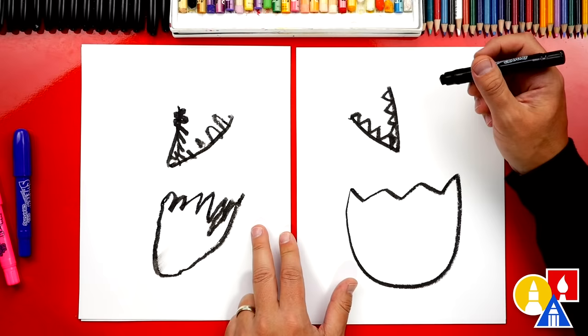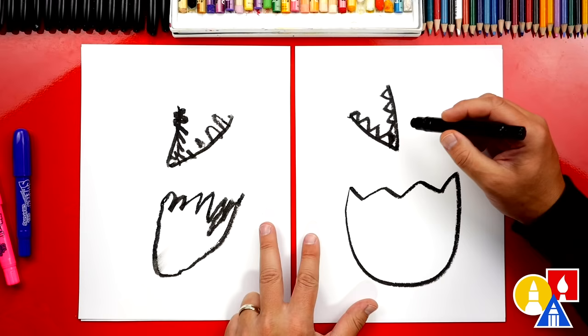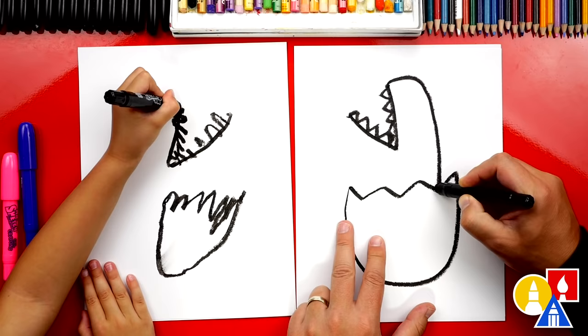If we ever go too fast, what can our art friends do? Pause the video if you need more time. Now we need to draw our dinosaur's body. We're going to start here and draw a curve that comes out like this, and then connect into the egg. Start on that side, come out, and then connect to the egg.